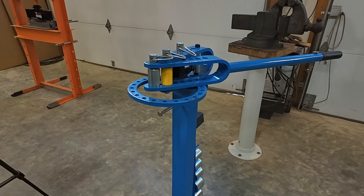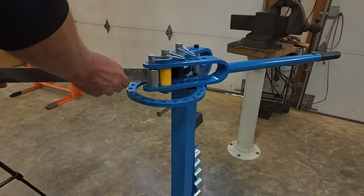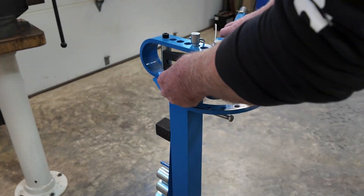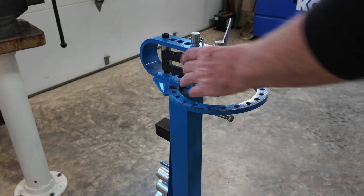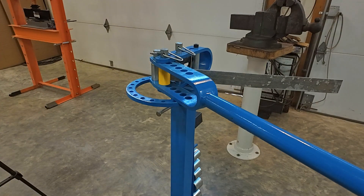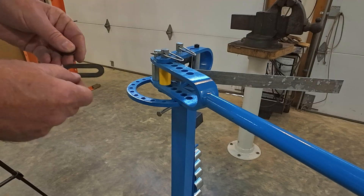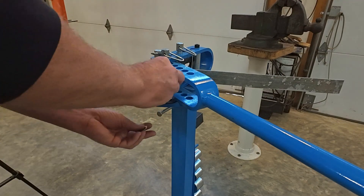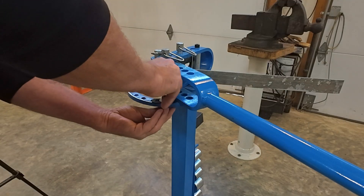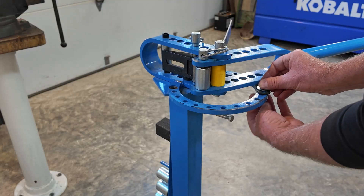I'm going to show you how I set up the stop. I already have a piece of metal that is bent at 90 degrees that I'm going to use for the demonstration. I'm going to bring it around just like when I made the bend and stop. I see where I've stopped, so that's where I'm going to put my stop gauge — right there at that point. The stop gauge came with your bender; just put your stop gauge right there and screw the nut.